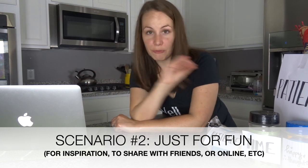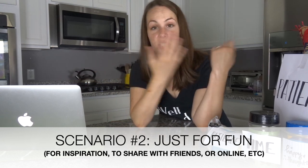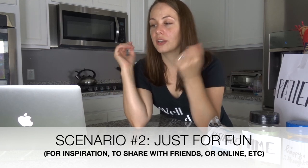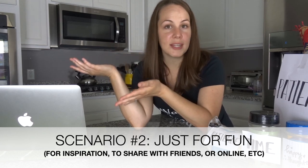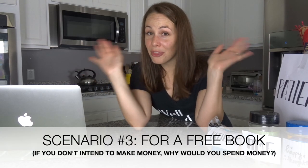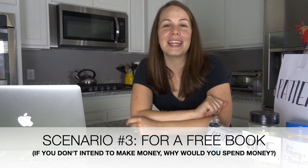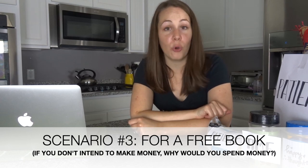The second reason you might make a cover is for fun, and underneath the fun category can include things like to inspire you, to share with friends, to share on your aesthetics, on your website, or on social media. Or the third reason would be if you actually want to give the book away for free.